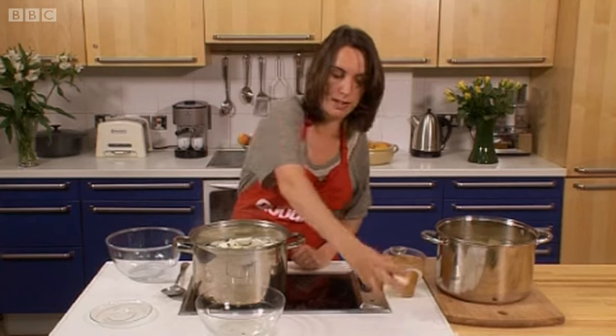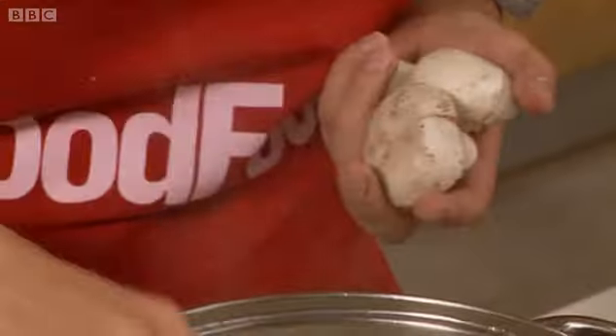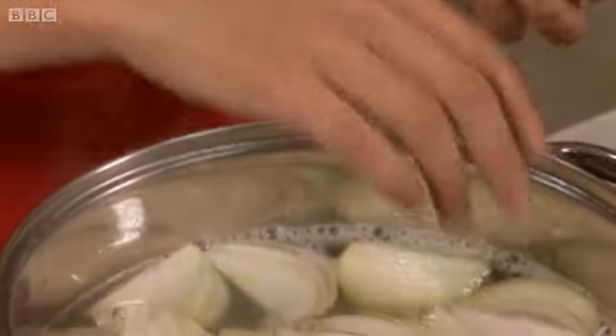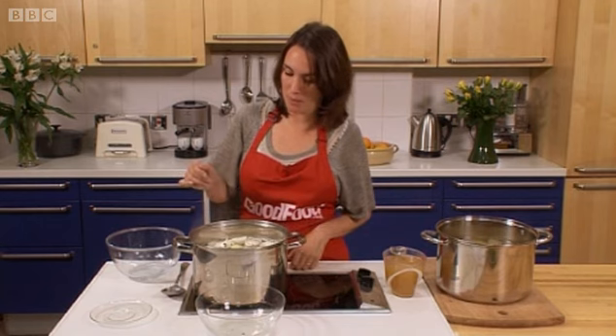Another good trick to learn: if you put in some mushrooms, what they do — if you're doing a chicken stock or something like that where there's quite a lot of fat still on the chicken — is they'll just soak up some of that fat as it bubbles away.